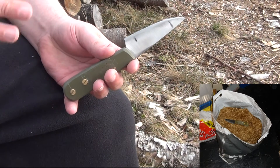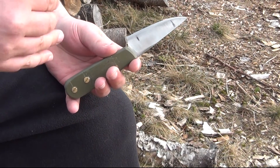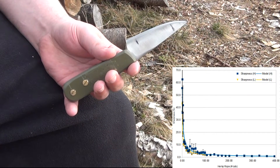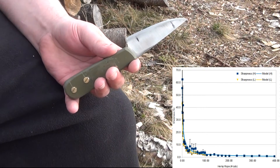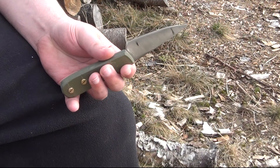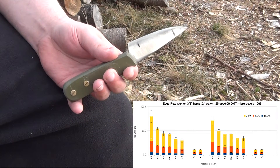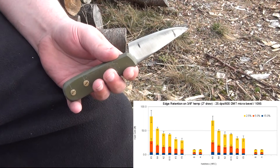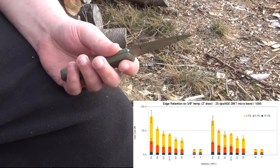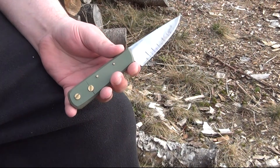Essentially, I slice the rope using a two-inch section of the blade. I measure the sharpness periodically, and based on how the sharpness decreases over the lifetime, I'm able to quantify how the blade responds — its edge retention characteristics — then compare that for various hardnesses. Taking all of that data, which is quite large — thousands of rope cuts and thousands of sharpness measures — I reduced it all down to one chart showing edge retention as a function of hardness.